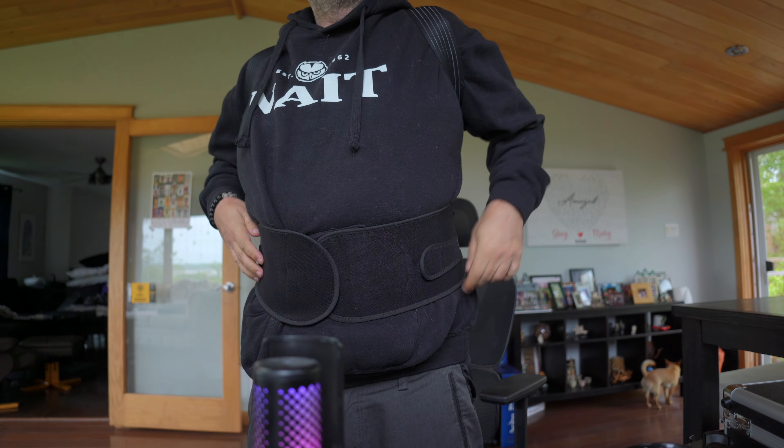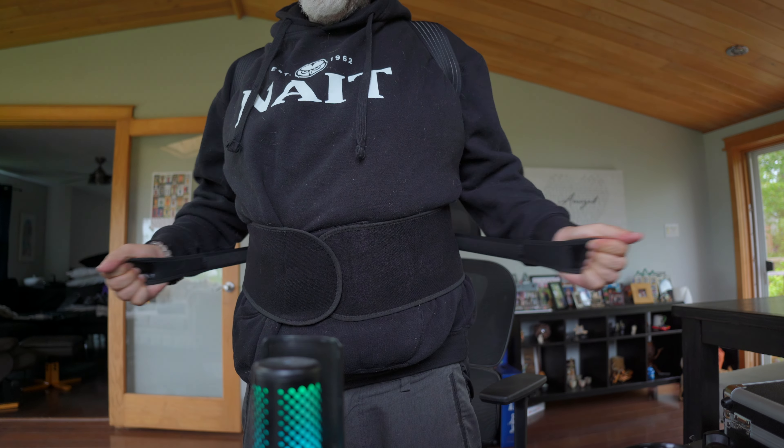Then you have these ones which strap on there. It just kind of forces you into that position, brings your gut in, which is nice. And then these pull your shoulders back, which is good. You've got that brace that doesn't just go up to your mid-back. I can lean forward, of course, but not as easy. Having this here I think will help me mentally make sure that I'm doing this.